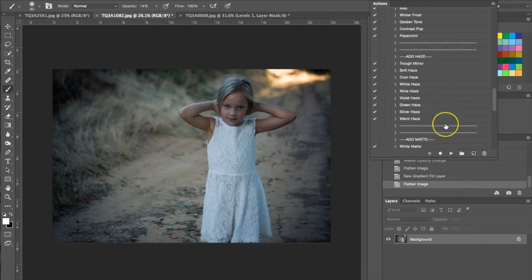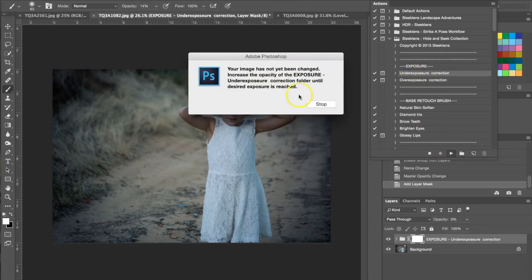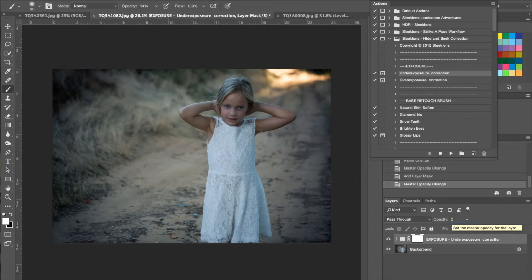Luckily this collection has exposure actions to counteract that. I'm going up to my exposure actions — we have underexposure and overexposure correction, and for this one underexposure correction is what we're going to use. This is telling us that to apply it to the photograph we need to go into the opacity and adjust it ourselves, so we're going to change it to about 56% just to add more light.